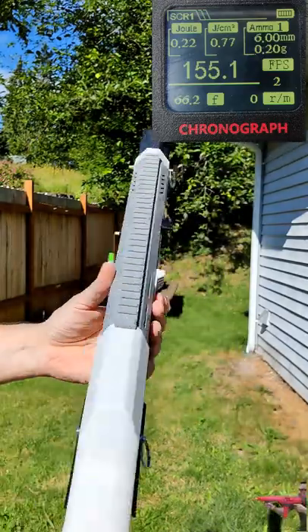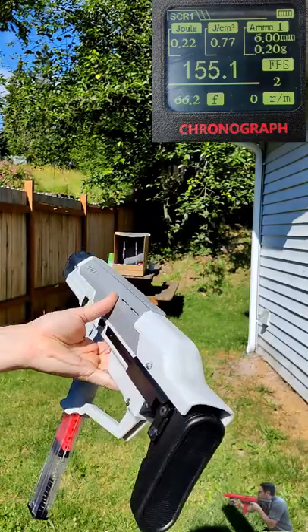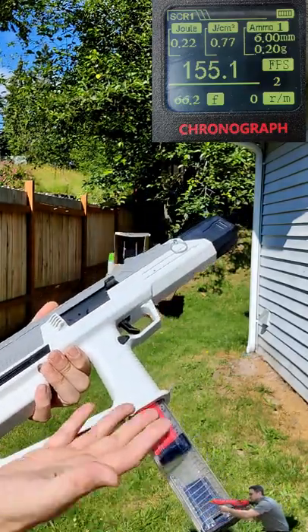We've got the QW Challenger MK3 here. This is an AEG Nerf Blaster. We're going to shoot it here and see what it's all about, but it's basically a springer, but with electronics.